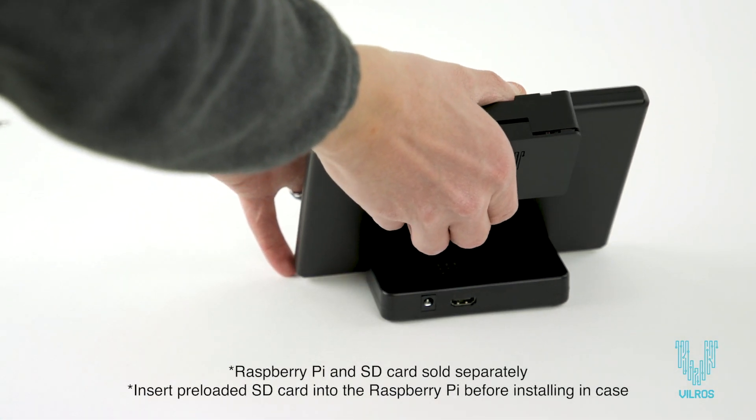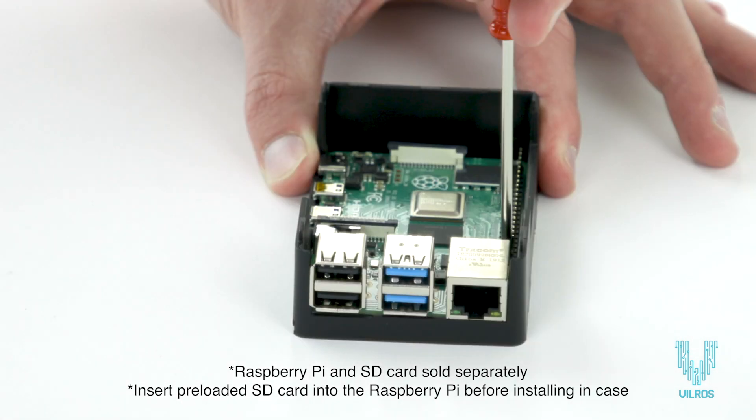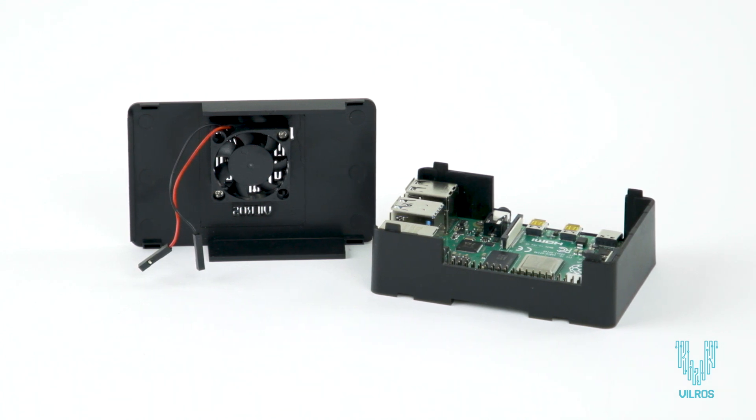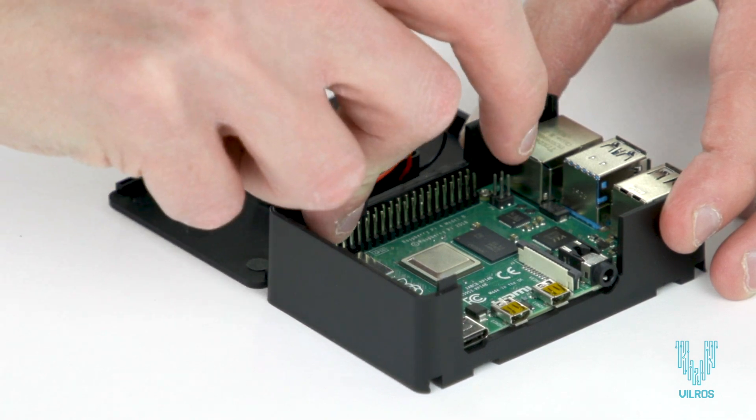Start by installing your separately purchased Raspberry Pi 3 or 4 into the detachable box case with the included screws. The case lid includes a small fan to keep your Pi chip cool. Follow the included instructions closely to connect the cables to the correct pins.